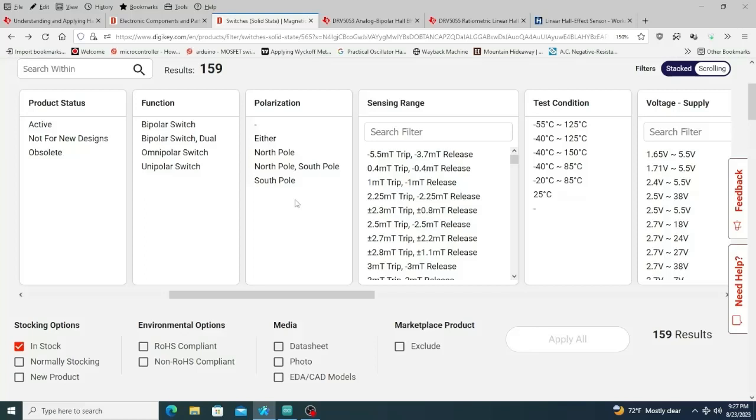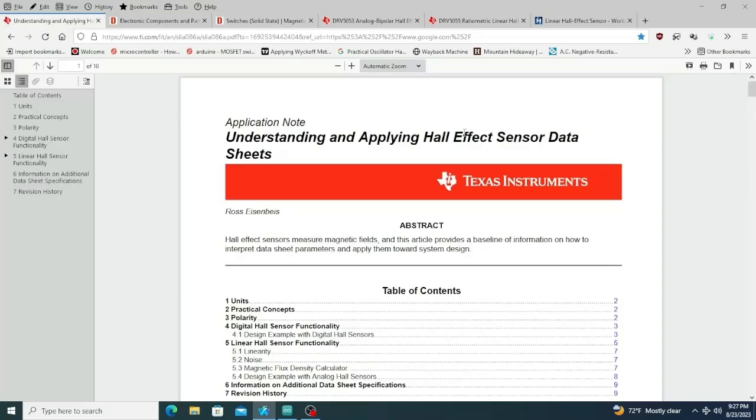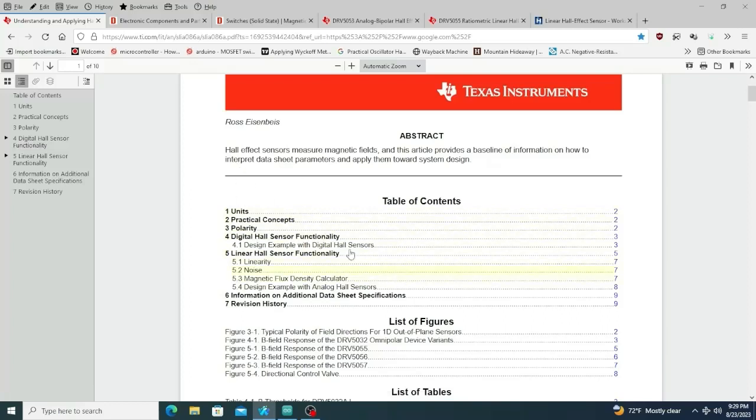I finally figured out what I had using the camera on my phone to magnify it. There's another kind where a north pole gives you a negative voltage and a south pole gives you a positive voltage — and not the same voltage each time. Those are called ratiometric sensors, and that's what you want. Texas Instruments has such good write-ups — if we look at 'Understanding and Applying Hall Effect Sensor Data Sheets,' they cover digital Hall sensors and then linear Hall sensor functionality.